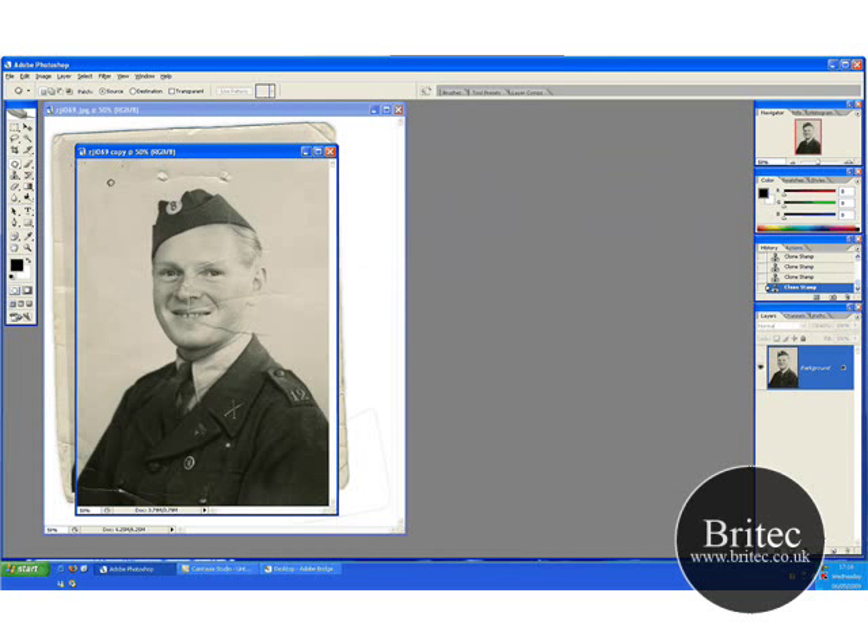Let's just get this patch tool here and then just drag that to there. Deselect that. Once we've got this all repaired we can then start to tidy it up on the face area.